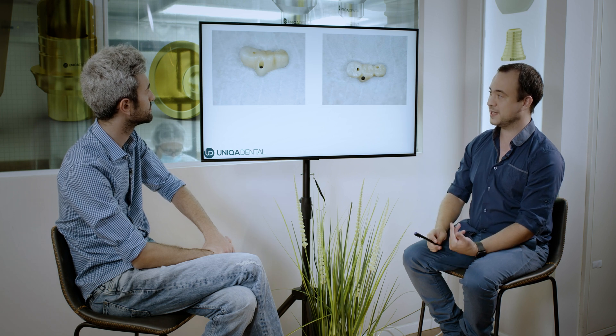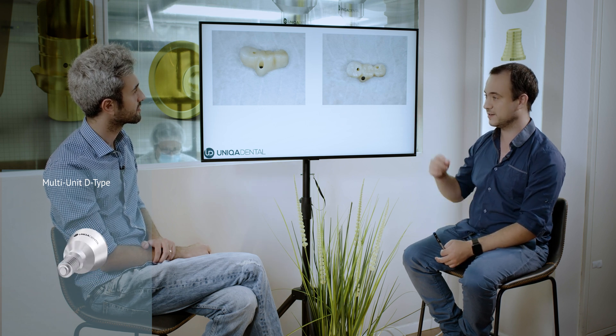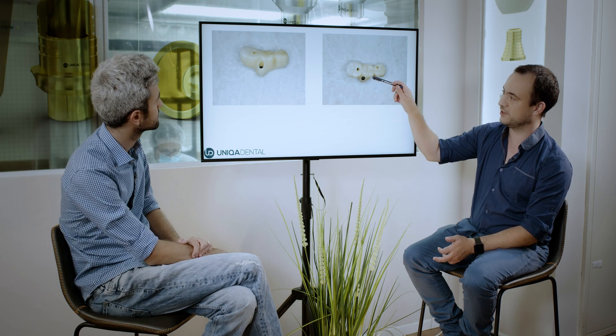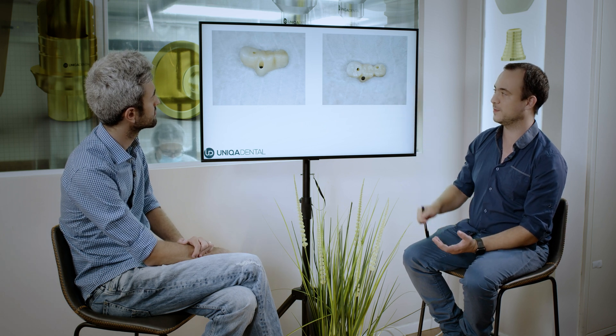You can see that the two normal screw channels are very small, and this screw channel is a little bit bigger. That's because here you can see a one-and-a-half millimeter sleeve. When using a one-and-a-half millimeter sleeve, the screw is in the bridge material itself — it's not in the sleeve. So you can't have a floating screw in the bridge; you need to take the screw from outside, put it in, and close it there.